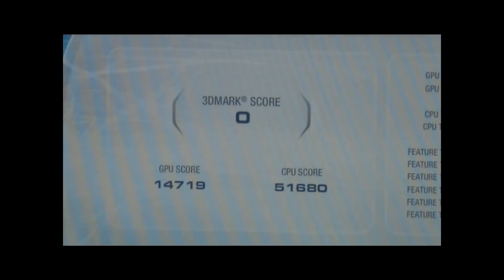We again don't have an overall score — I'll try to fix that by reinstalling 3DMark Vantage. But the GPU score is 14,719, which is a little higher than the 5870. The 5870 is not too far behind in 3DMark Vantage — the 5870 scored around 13,000 something. So in 3DMark Vantage they're almost neck and neck, but when it came to the Unigine benchmark there was a considerable difference between the two.